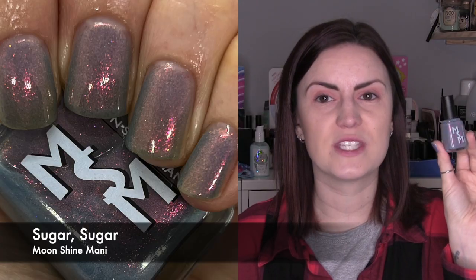We'll start with Moonashine Manny in Sugar Sugar. This is one of their Project Dupe It range — a dupe of an OPI — and it's a light gray with a raw unicorn flash. I haven't got the original OPI to compare it to, but in photos it does look similar. The only thing is this was a little bit sheer; I wish it was more opaque quicker for a mid-toned gray-blue base. What you're seeing here is three coats of Sugar Sugar by Moonashine Manny.